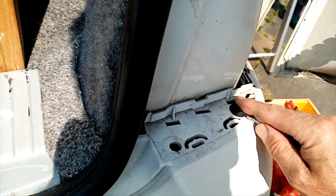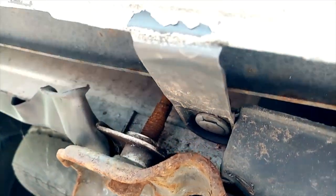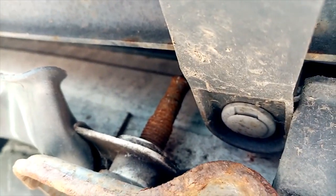Take these two off. One here, just along for the exhaust. One here and there, on top on the other side.